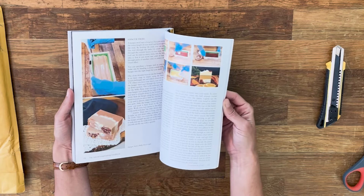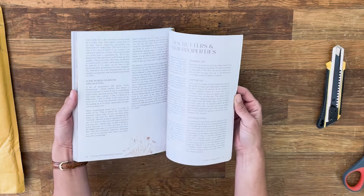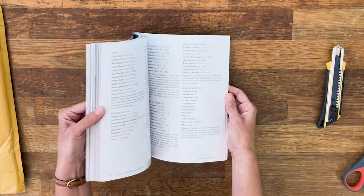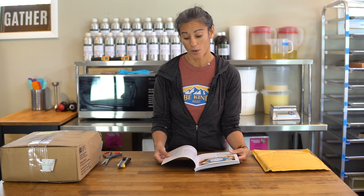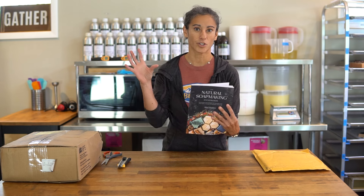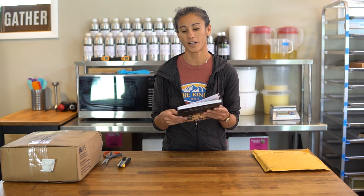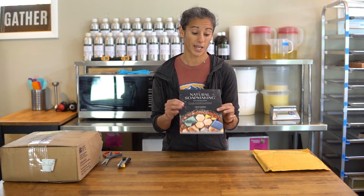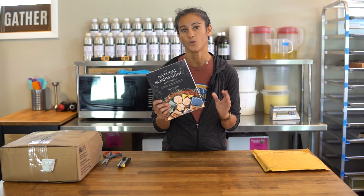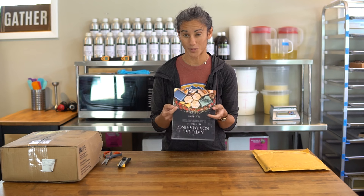There are a lot of design tutorials in here on how to make all the designs in the book. I tried to include a lot of information, and one thing we included at the very end is a shopping list and supplies. I'm pretty conscious of not having too many different ingredients, so I tried to streamline ingredients to the essentials — not too many exotic oils or essential oils. At the very end there's a shopping list, so if you want to make every soap in this book, you can buy everything in bulk, save money, and work through every single recipe.